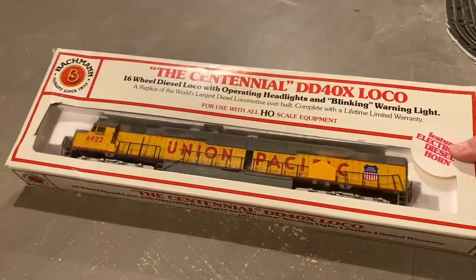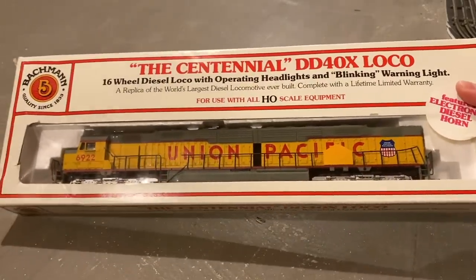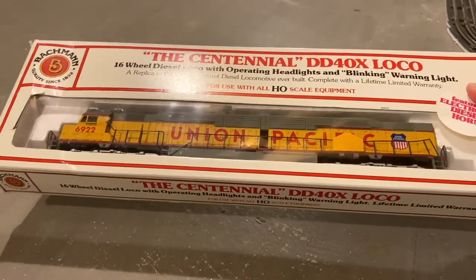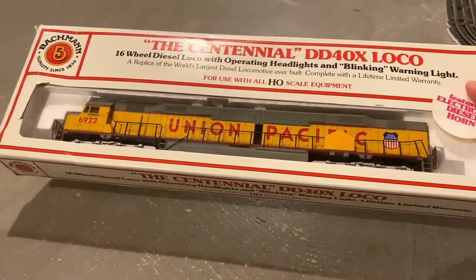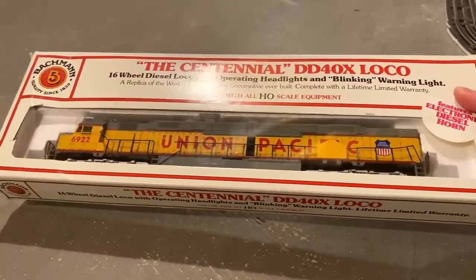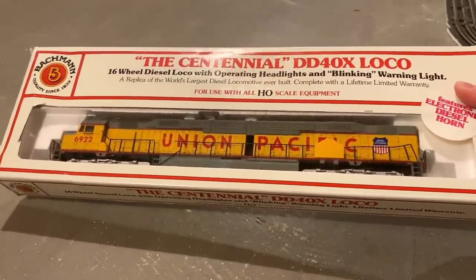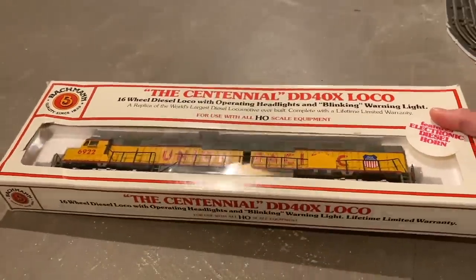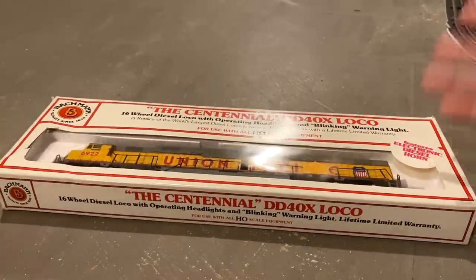In today's video we're going to be having a look at what very well could be the strangest locomotive I have ever seen: a 1980s Bachmann Centennial. I was sent this locomotive as a gift from David Z to G scale about a couple weeks ago, and I've done some research on it and concluded that this is one of the strangest locomotives out there for a couple reasons.